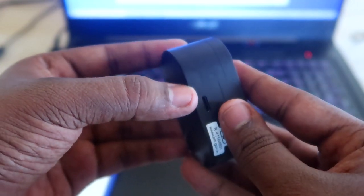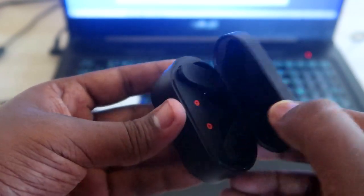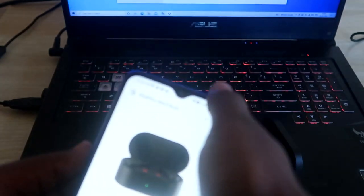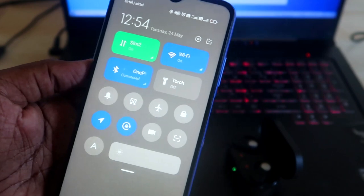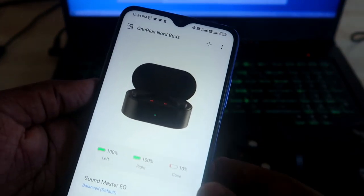On the rear side of the case, you'll see a setup button. Press and hold it and you will get a white color light indication. Once it goes into pairing mode, you can easily connect your OnePlus NorBuds to your first device, and similarly to a second device as well.